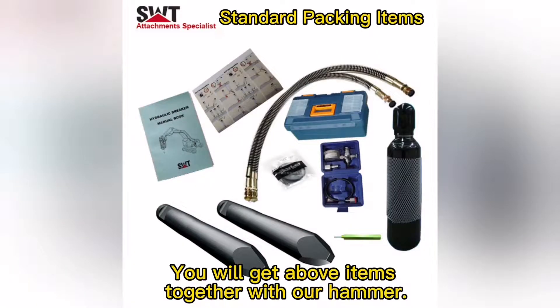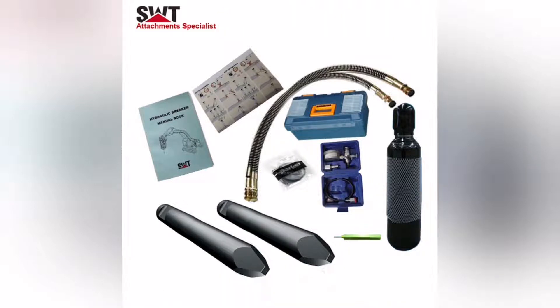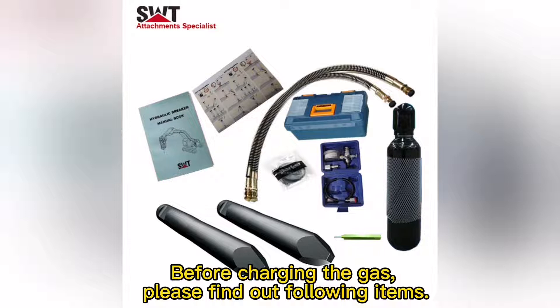You will get the above items together with our hammer. Before charging the gas, please find out the following items.